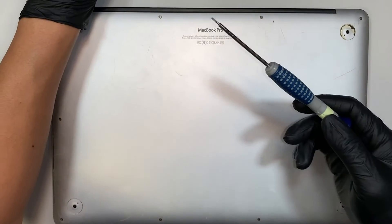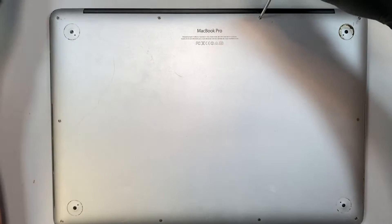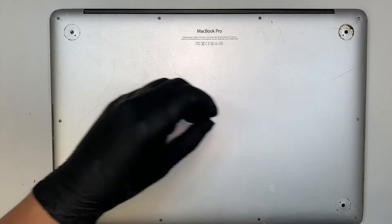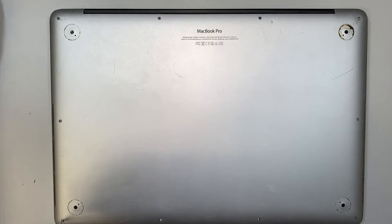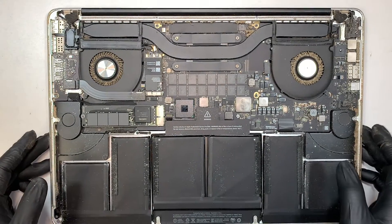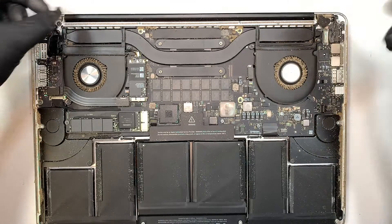First thing first, you need to have the Pentalobe P5 screwdriver — I'll link it in the description below, you can get it from Amazon. First we need to remove the back cover, so go ahead and remove all the screws using the Pentalobe P5 screwdriver, then remove the back cover by prying it open. Here you can see your entire computer, so you might want to take this opportunity to clean out the fan using an air duster.